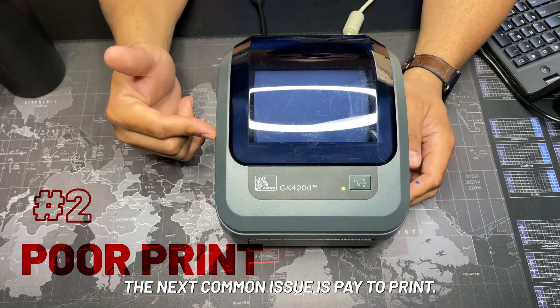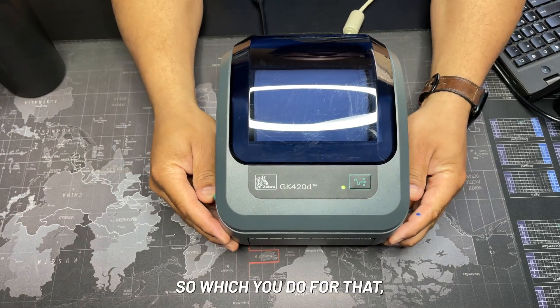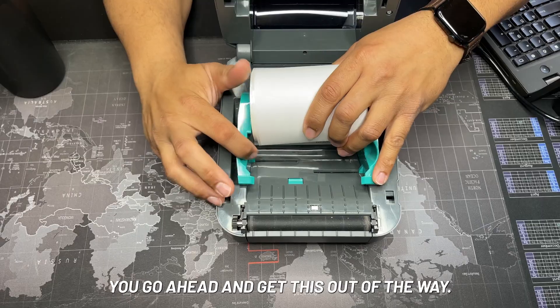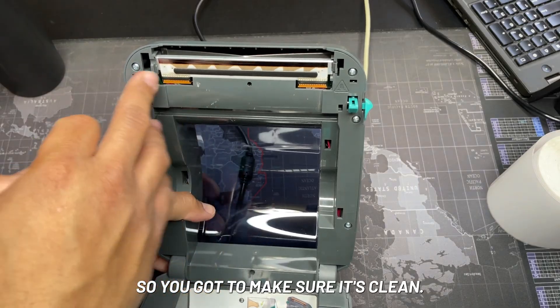The next common issue is faded print. A lot of times this is going to happen towards the edge — it might be all the way through or it might be streaks. For that, we'll go ahead and get this out of the way.